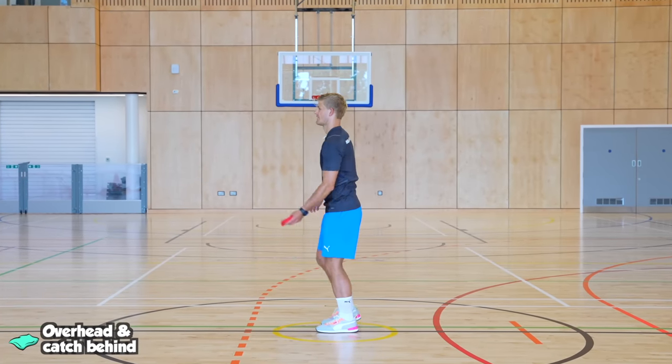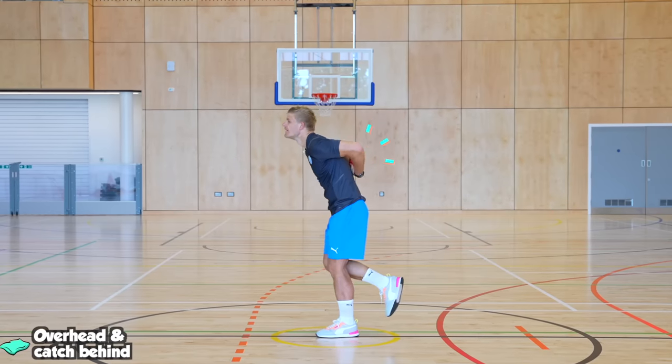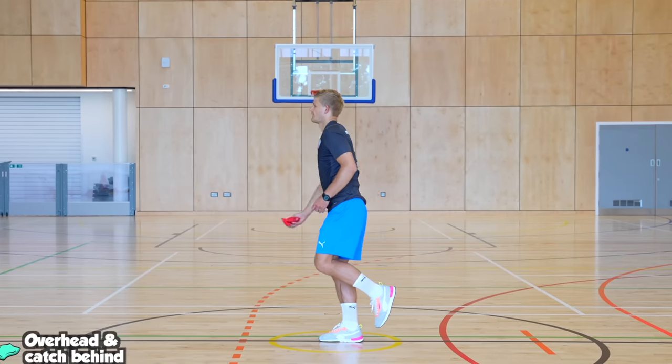Balancing on one leg, use a beanbag or ball and throw it over your head to catch it behind your back. Try practicing using both your left and right legs to balance.